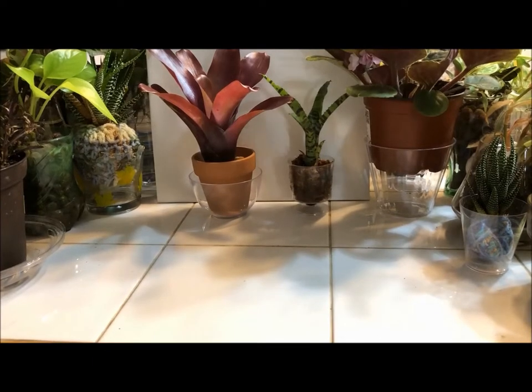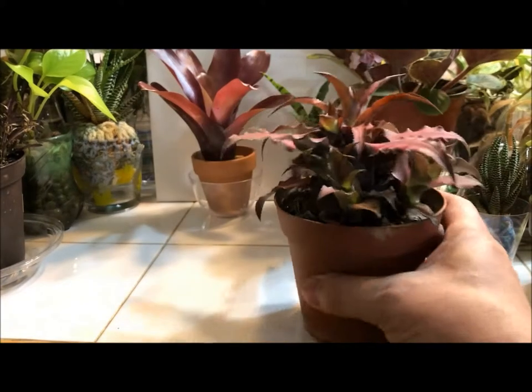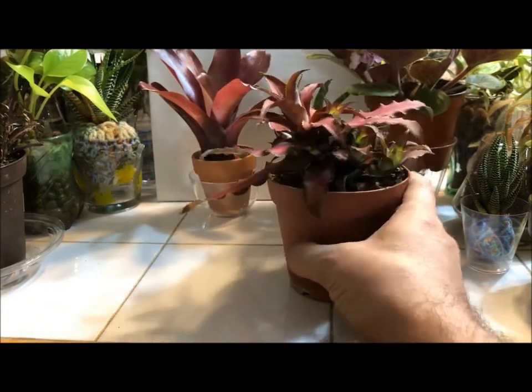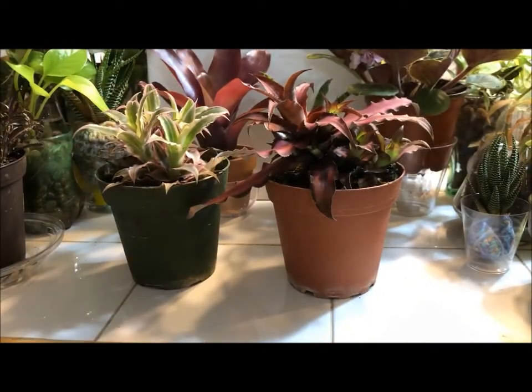Hello everybody, it's Paul again. Today I wanted to talk about one of my favorite plants. This one in particular is a type of bromeliad called Cryptanthus, also known as the Earth Star. Here's an example — it's called Earth Star because from above it looks like a star, and they stay kind of low to the ground. I have a bunch of different varieties, really cool and interesting.